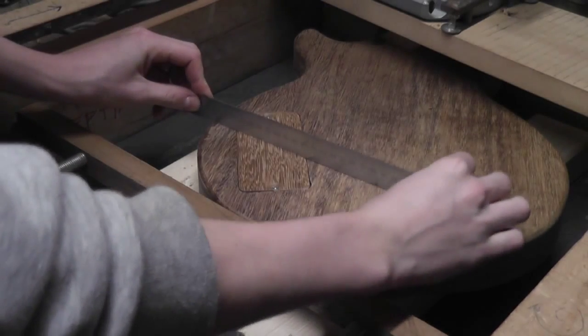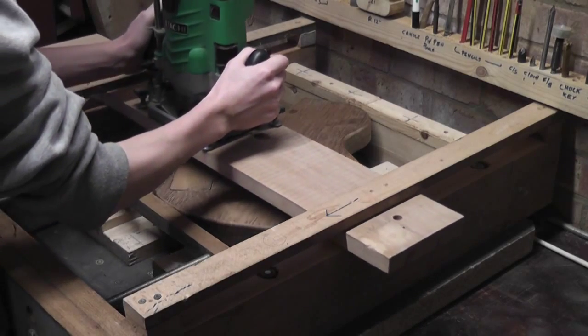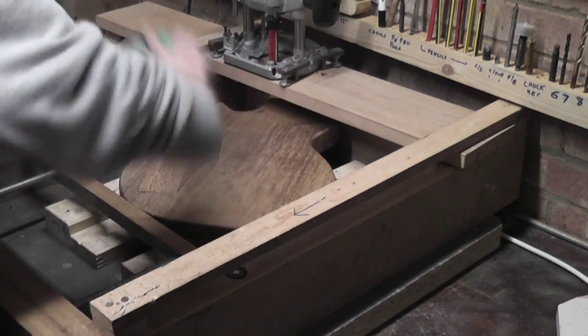Now, this back cover isn't level with the body, so I used this opportunity to route it off flush. After a quick sand, the back of the guitar is finished.